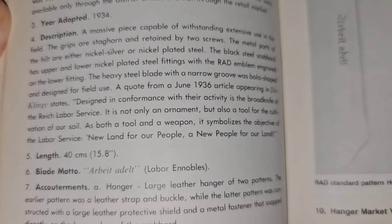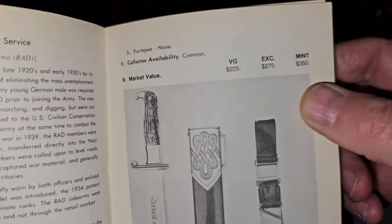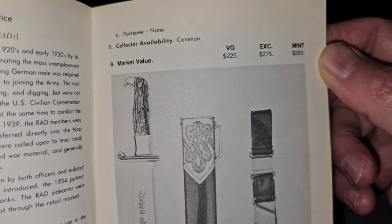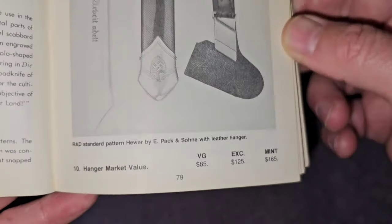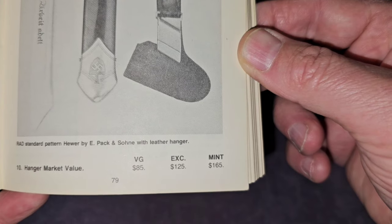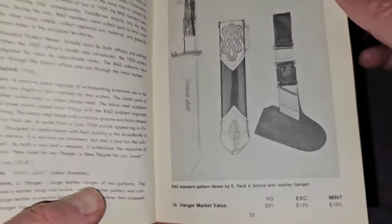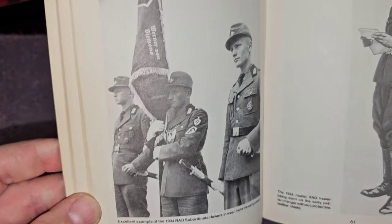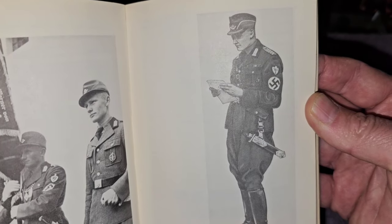This dagger was adopted in 1934. There's a description on it, and right there you can see the blade motto. Here's a picture in there. The value of the dagger: very good was $225, excellent was $275, and mint was $350. For the hanger, a very good one was $85, excellent was $125, and mint went for $165. As I turn the page, you can see RAD guys wearing them.